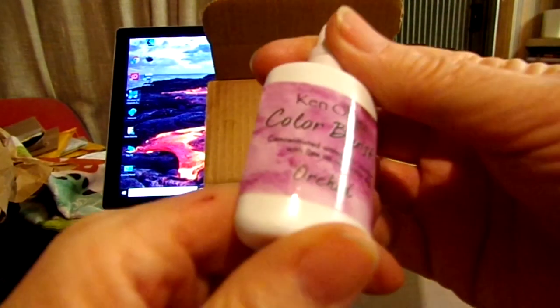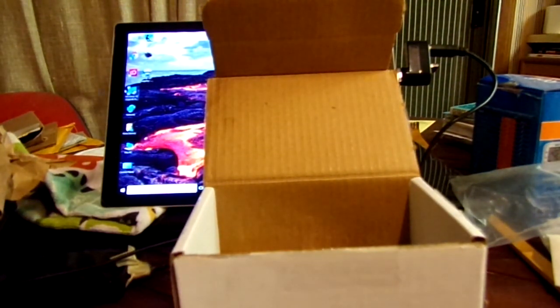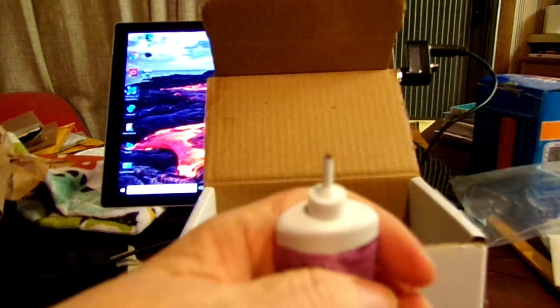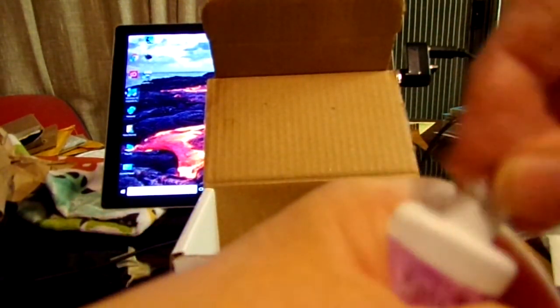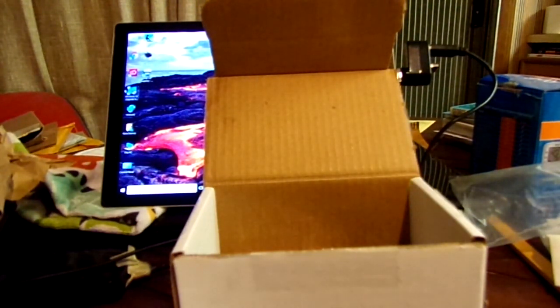Let me see — I think this is it. Oh, I've never seen this stuff before, I've never worked with this stuff! And this color is orchid — I love purple, that's my favorite color. It's concentrated watercolor powder with a fine tip applicator. Oh okay, there it is — how cool is that! Let me get a page here where I can do some swatches.